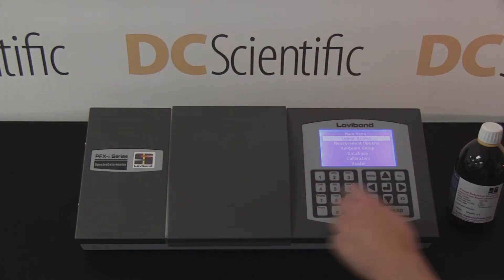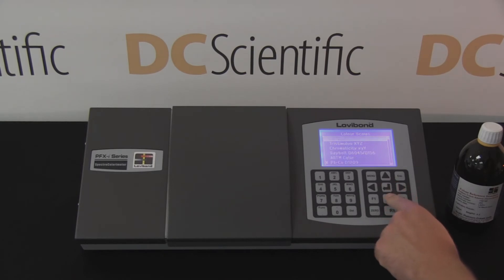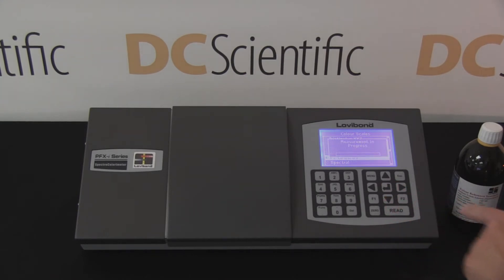The technician selects the appropriate color scale, ASTM D1209 for Platinum Cobalt color, and presses the read key.